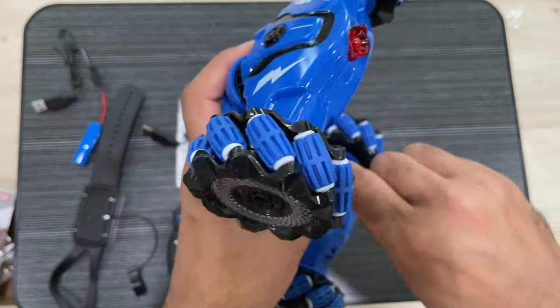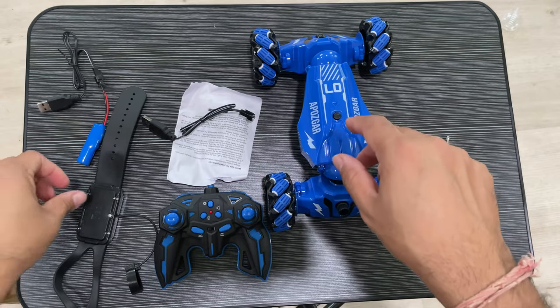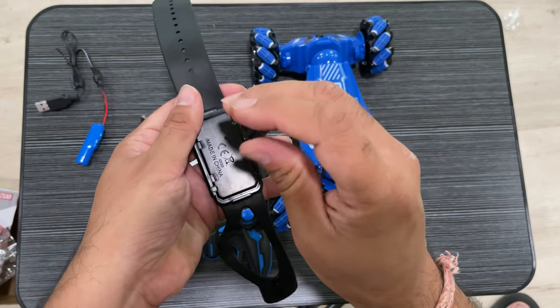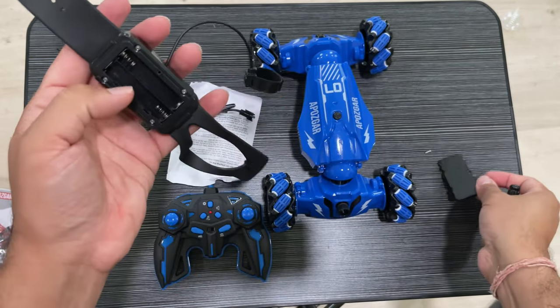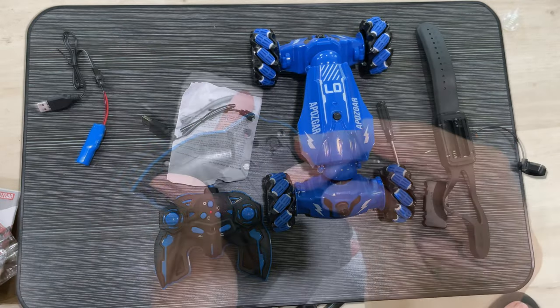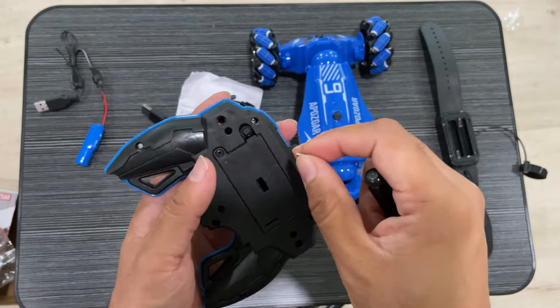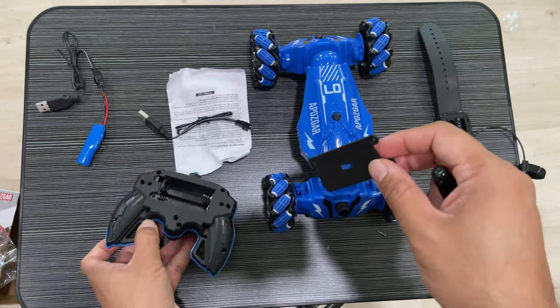As you can see from the wheel, it's a really nice design — it's like a four wheel drive and the wheels can scroll and move. For the gesture remote, you need two triple-A batteries, and there is also a separate compartment that requires two double-A batteries.